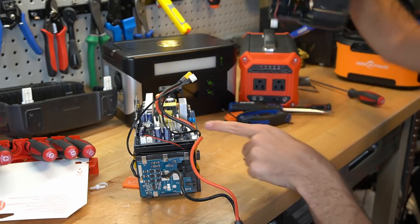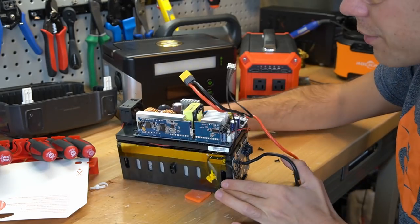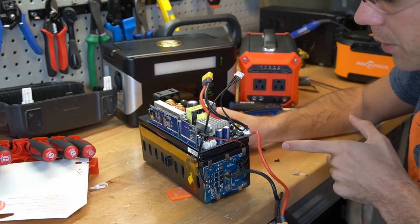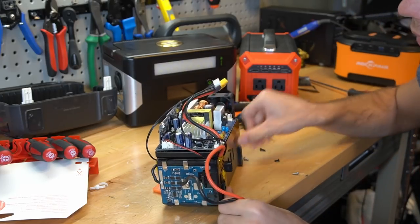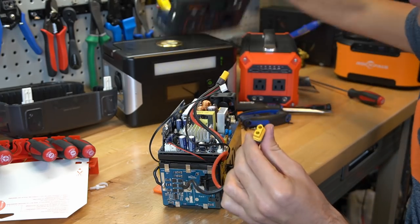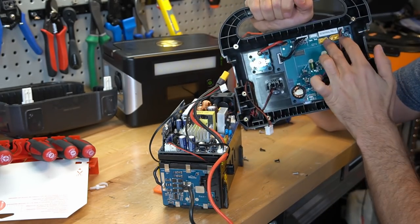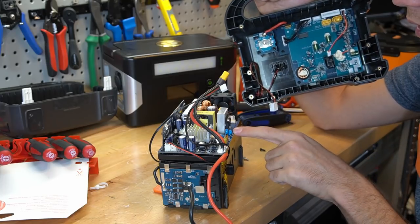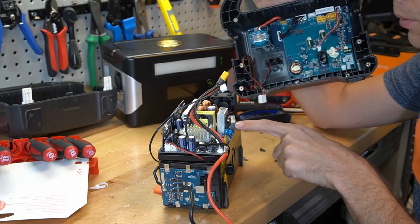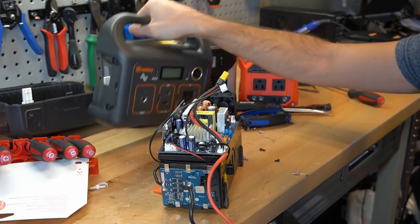Let's get into this. Because this is an inverter board and it can create high voltage, I want to disconnect this from the battery. Look at that — it's already disconnected from the battery. These two leads actually go into the display right here, and it actually powers the inverter. So this inverter is not live anymore, but there are some capacitors, so let's short those out real quick.